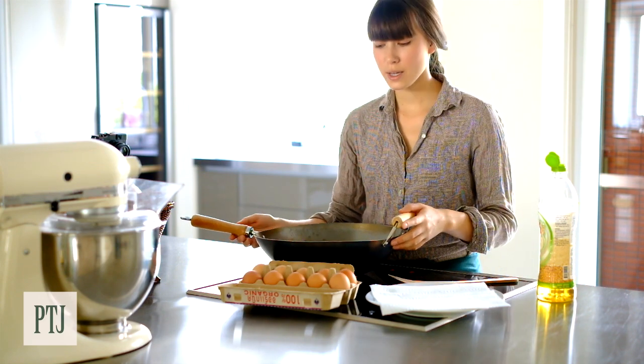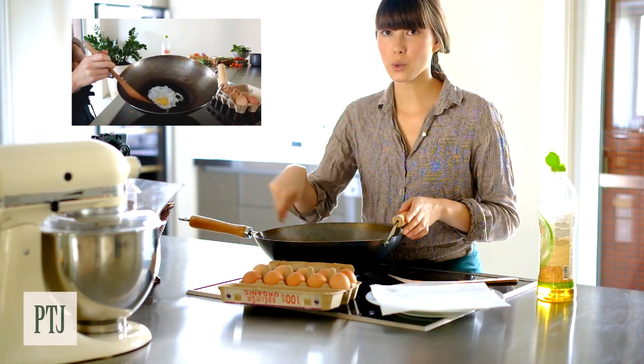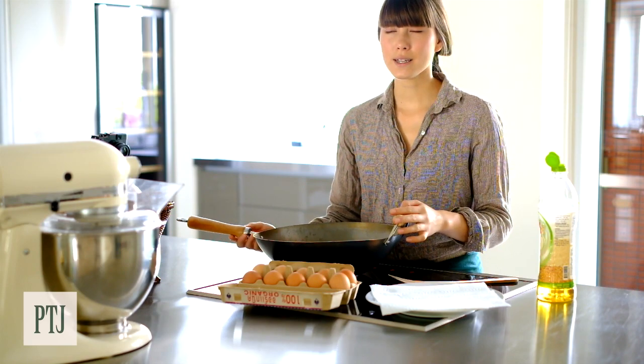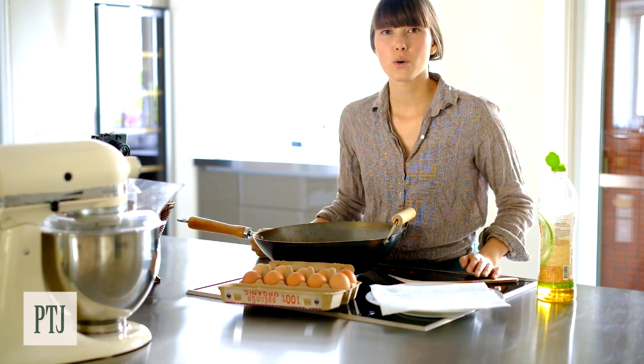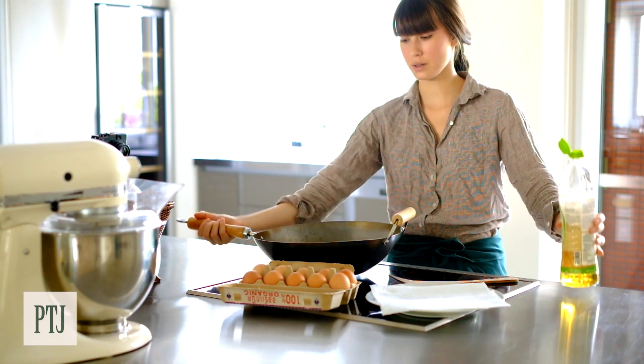I'm using a wok here which has nice big sides so I can splash the hot oil onto my egg. But if you don't have a big wok like this, then probably a shallow saucepan or a fry pan will work. Quite a bit of oil goes into this.